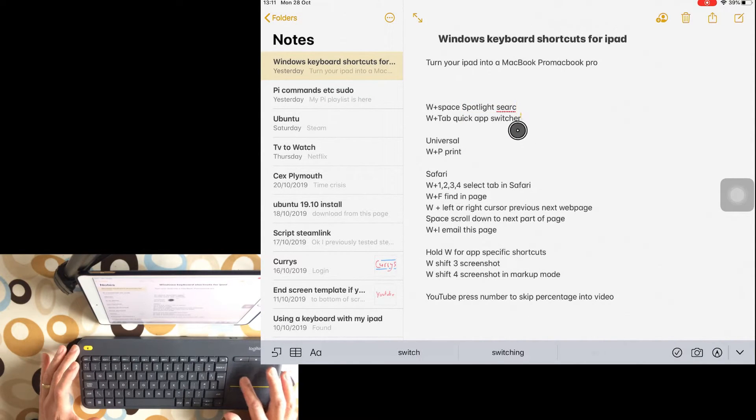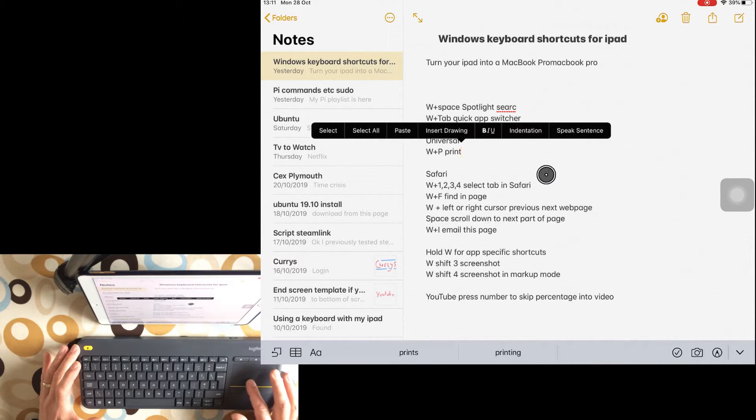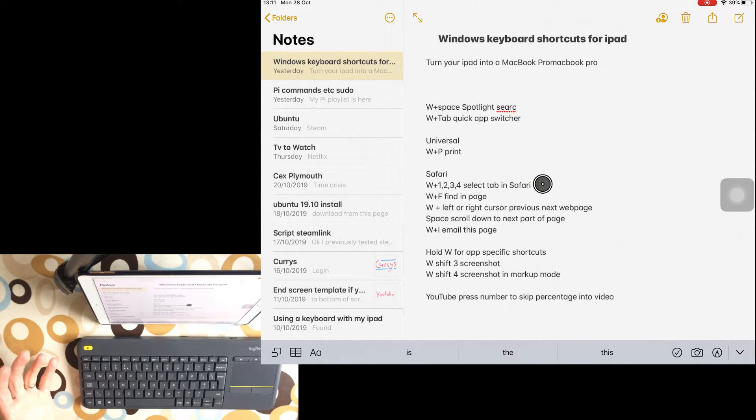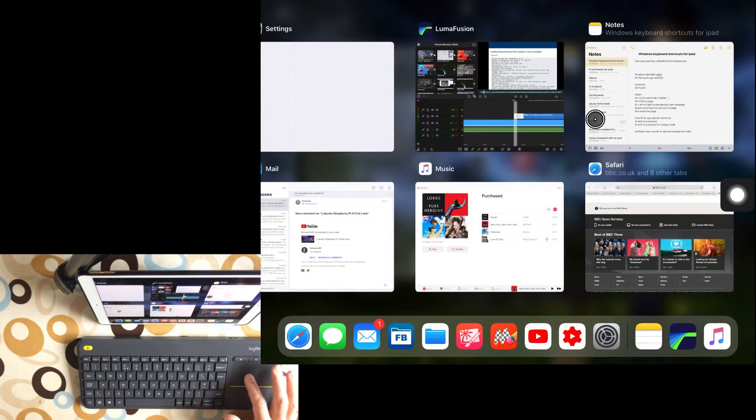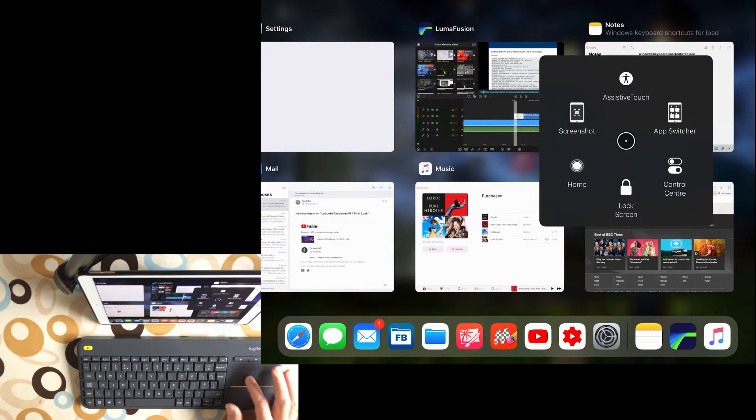I was impressed that it worked with this device, and the mouse and keyboard combo. For certain things, like writing down a load of notes, it's handy to be able to use a mouse and keyboard. What I also found is if you right-click, it comes up with the Assistive Touch menu and you can go between open apps in a different way — the big app switcher comes up and you can click on that.